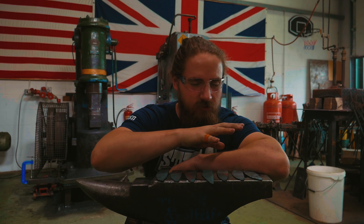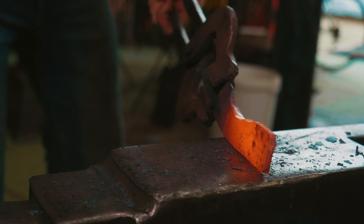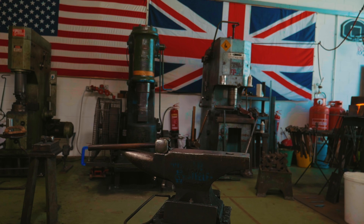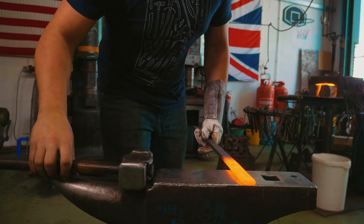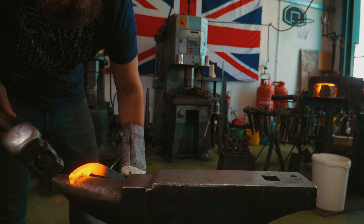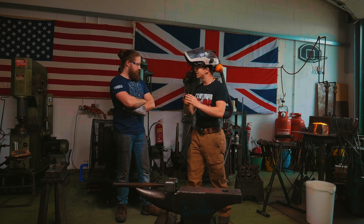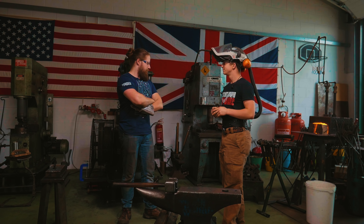The last thing you saw me do was practice forging some blades and bevels — now it is time to practice some handling. Do you feel like you're ready to graduate from mild steel to try and make a knife? Yeah, I think I'm ready to try.